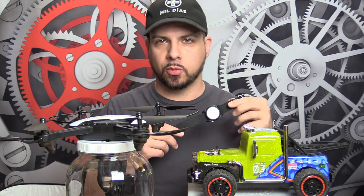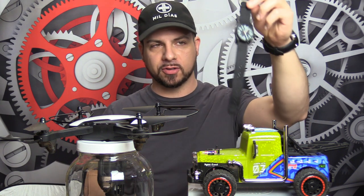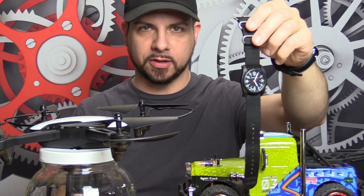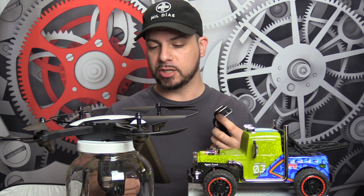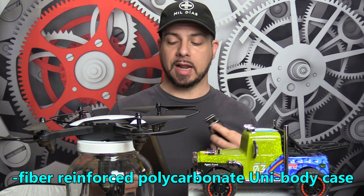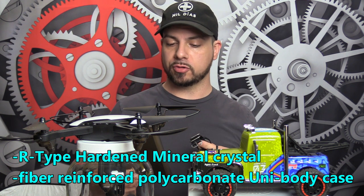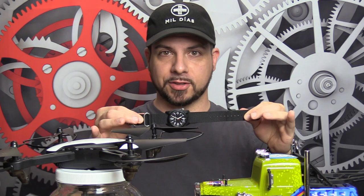We're kicking this segment off with one of the best value quartz field watches I've reviewed so far on this channel, the Bertucci DX3 Field. A few relevant specs: the case is made out of what Bertucci calls a fiber-reinforced polycarbonate unibody case. It has an R-type hardened mineral crystal, 50 meters of water resistance, and a Japanese quartz movement. Let's do this.